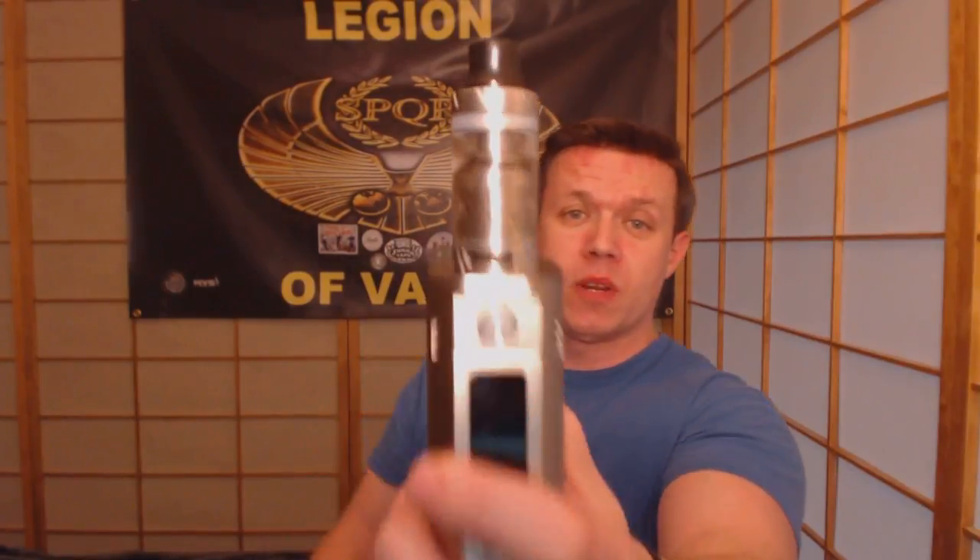It's a 6ml tank, stainless steel glass, super wide drip tip, super open adjustable airflow. I'll take it down to the table and show it to you up close. Top fill, great tank, beautiful design.